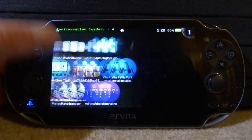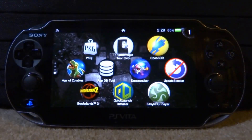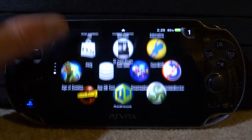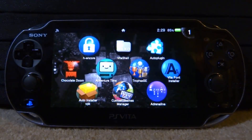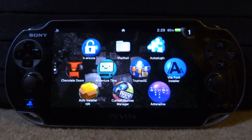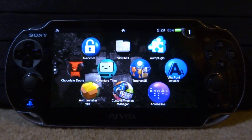That is how you set up the SD2Vita using the new easy method. The old method used the StorageMgr/TF card plugin and was a lot harder to set up, so this way is much easier. This will also work on firmware 3.70 when the hack is released. That's pretty much it for this video — if you enjoyed it, make sure to like and subscribe, and I'll see you guys in the next one.